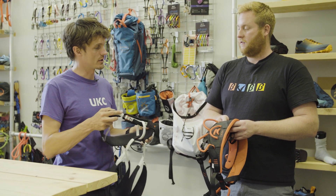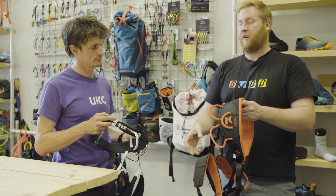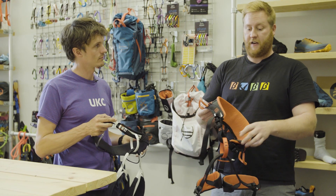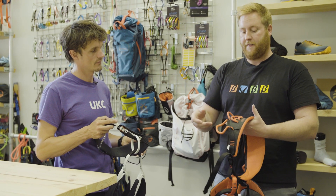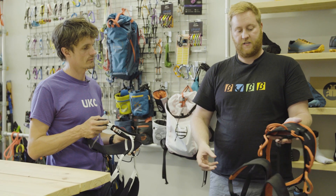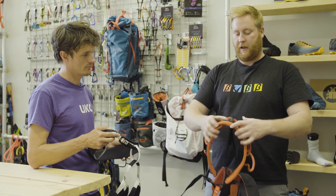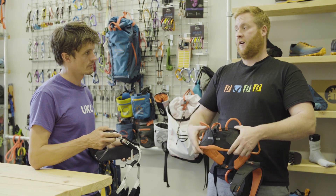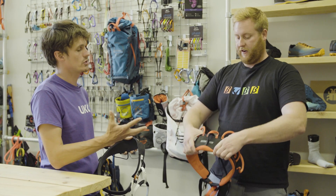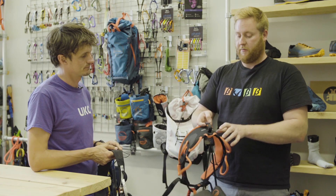So do you want to tell us a bit more about the Synchro and the Mosquito? We'll start with the Synchro, which was a big crowd favourite. Wild Country has taken that design and just beefed it up. Kept the favourite things — 7 gear loops all the way around the harness so you can get all your gear on board. Much bigger waistband, so this is a super comfy harness for long days. You can feel the support within it as well — it's not just a big waistband, it's a big and quite supportive one.